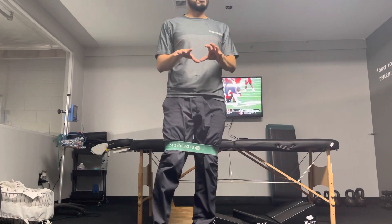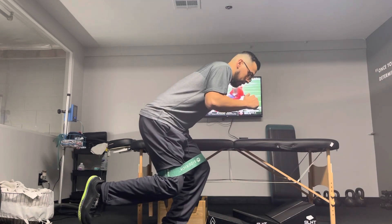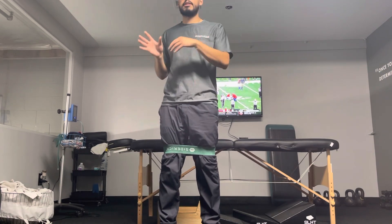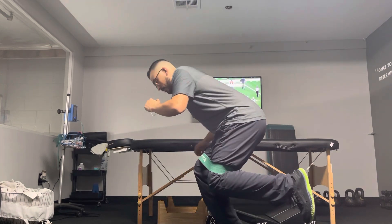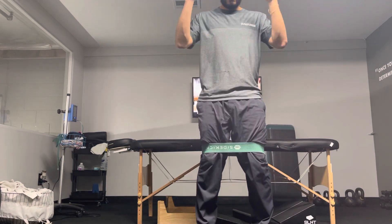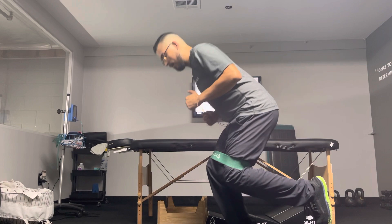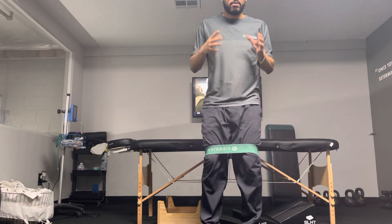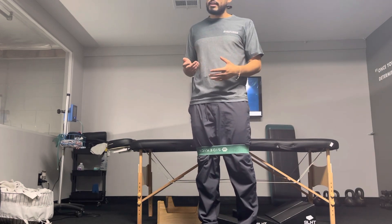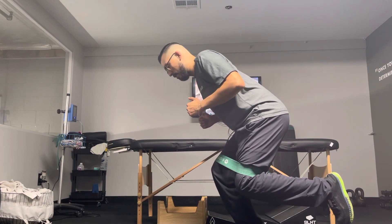You have to hold the position for two full seconds or it doesn't count. So again: mini jump, rotate, can you stabilize — hold that, one, two, and relax. We're going to go for the prescribed amount of reps. To the right: little mini jump, turn, stabilize, hold — one, two — and come back. It's going to feel wobbly and shaky for the first few reps, but again: mini jump, turn, stabilize, hold — one, two.